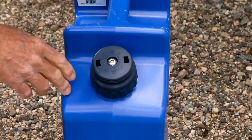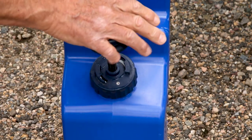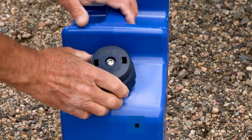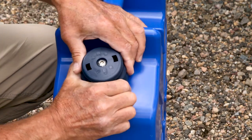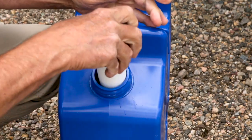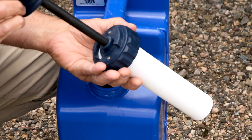Currently this does not have any water in it. There is a recommendation on the website as far as how many times you should pump the handle down. The other thing I want to show you is there's actually a bolt here on the top — you can take this out — it's just a standard pump.